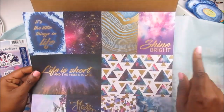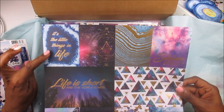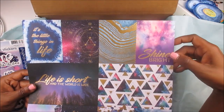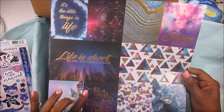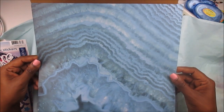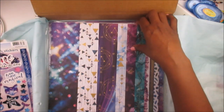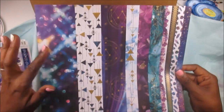Then you have these cards that you can cut out. This one says 'It's the Little Things in Life,' this one has the geometric on it, this one has like a marble almost looks like you cut a stone open and can see the ridges inside, this one says 'Shine Bright.' I love this pattern too — this pattern paper is gorgeous. 'Life is Short and the World is Wide.' You've got gemstones, 'Stars Can't Shine Without Darkness.' There's my favorite pattern and some more gemstones. And then you've got these strips with the different patterns — the lights, like boho lights, and the crystals. So pretty.